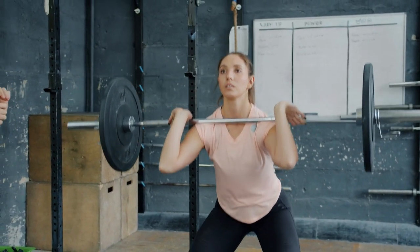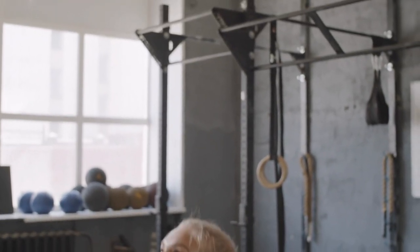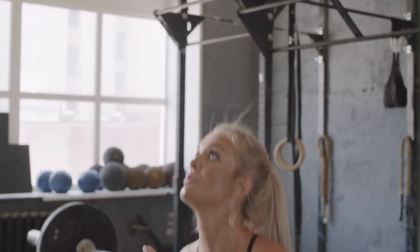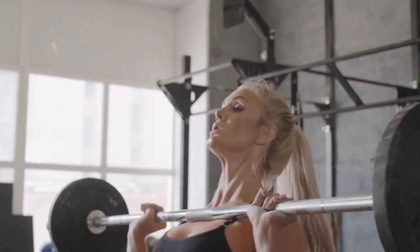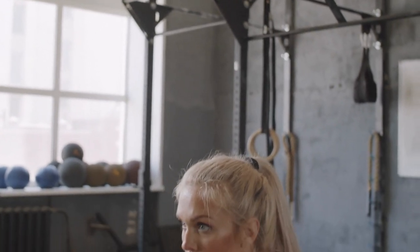In addition to building leg strength, barbell front squats can also help athletes develop explosive power. This is because the exercise requires you to move quickly and explosively, which trains your body to produce more force in a short amount of time. This type of training is essential for sports that require quick bursts of speed, such as basketball, football, and track and field.